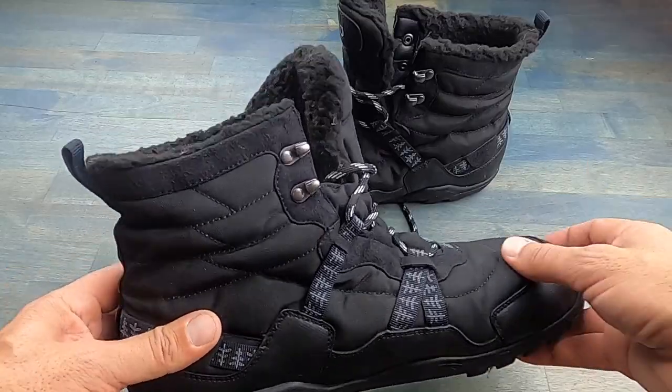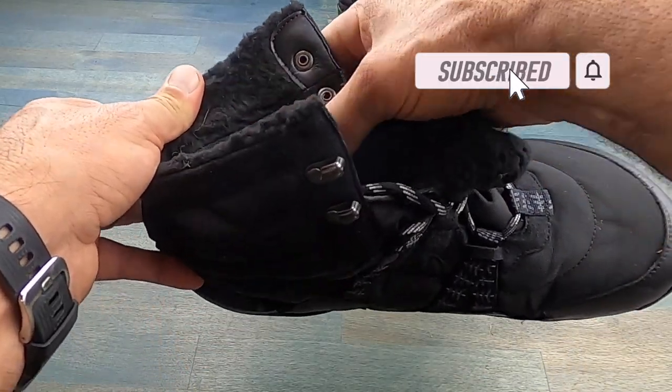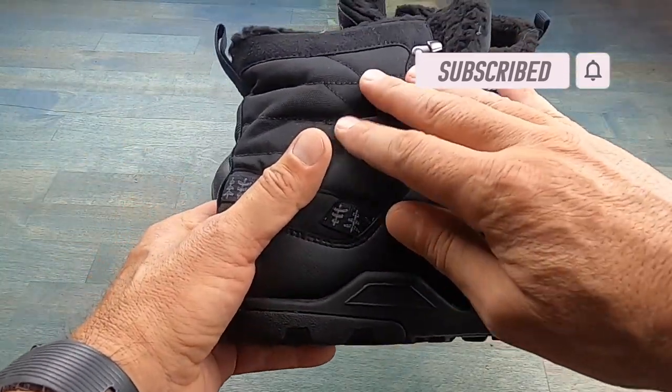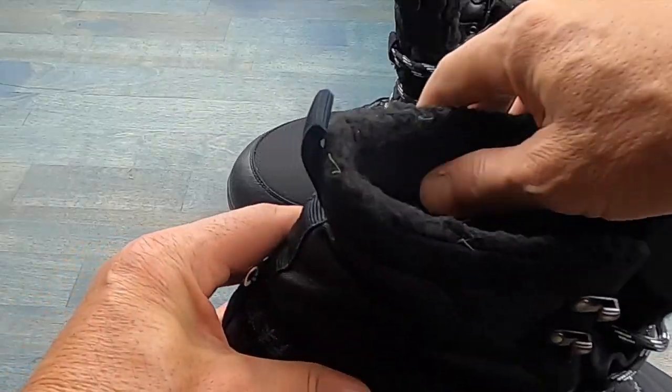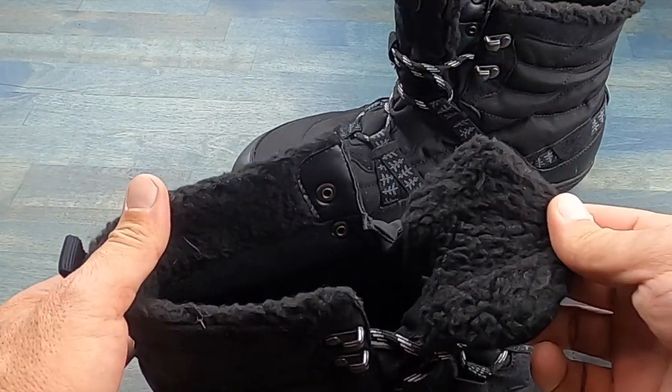As I mentioned, these Alpines are waterproof, and what makes that happen is there's a seam-sealed booty on the inside, as well as this water-resistant upper. There is also a polyester fleece lining that will add to warmth as well as comfort.